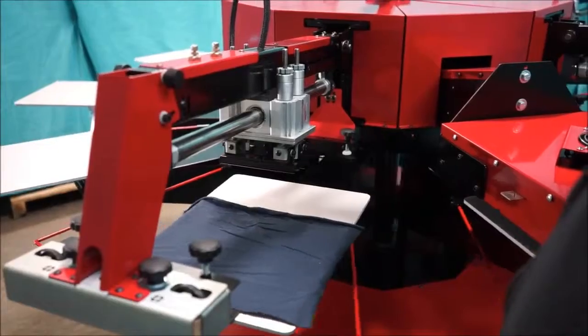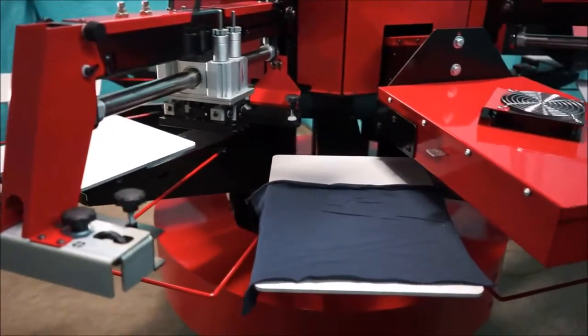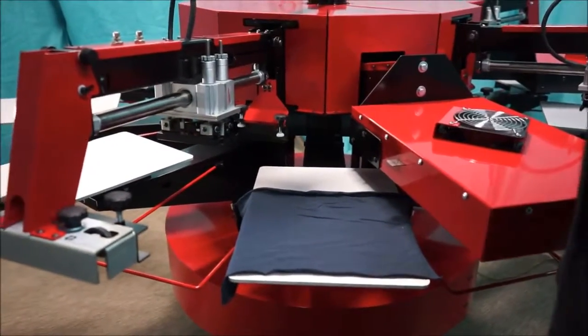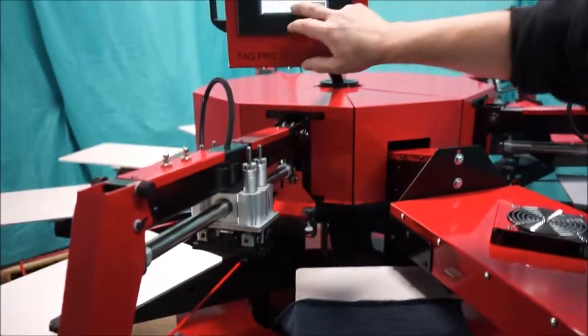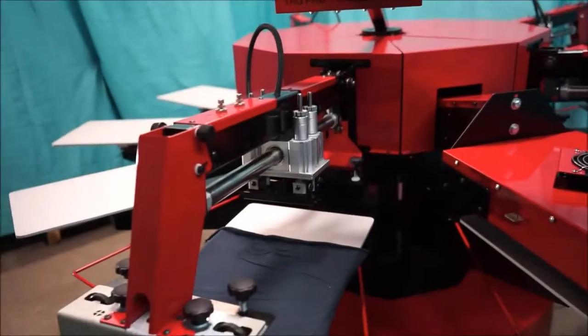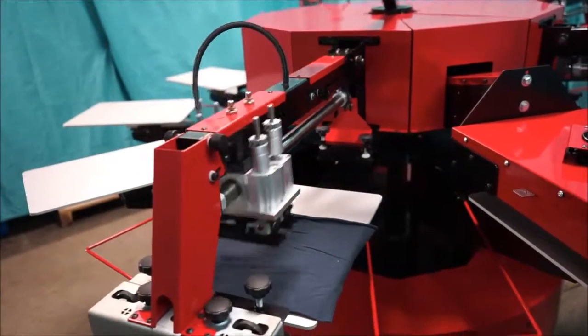Now what I can do is bring it half index out. Looks great. I can clean my screen at this time, then go back under and hit test print again.